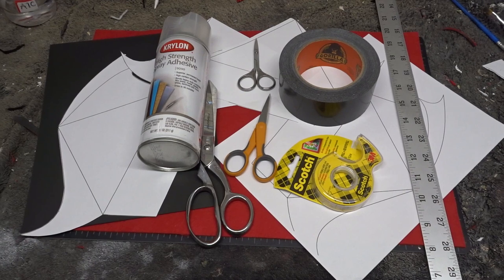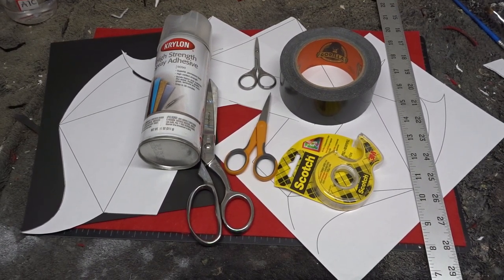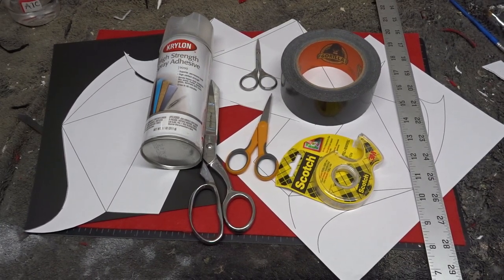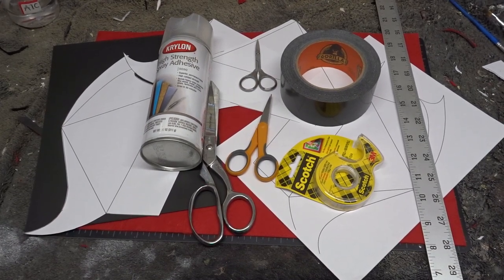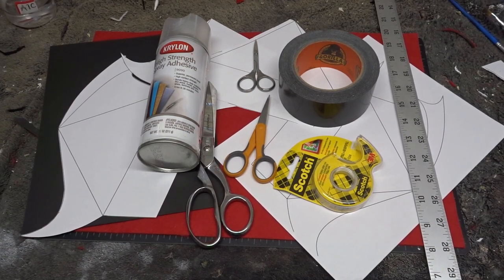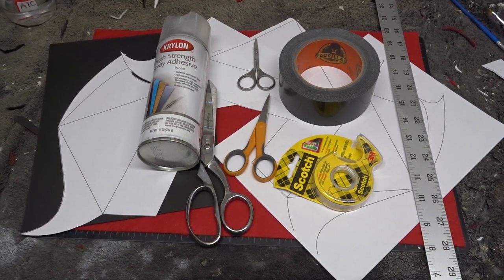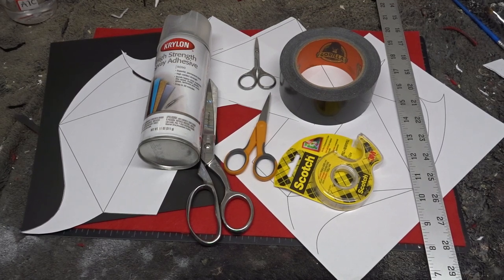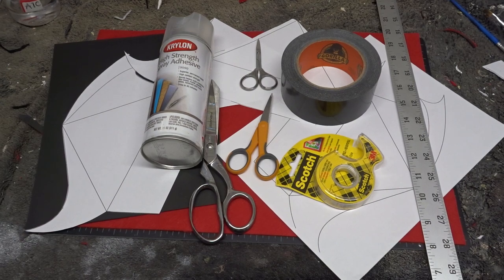The materials that I used are as shown: three different kinds of sharp scissors, cardstock, felt, the strongest duct tape I could find, Scotch clear double-sided tape, a yardstick, Krylon high-strength spray adhesive, and most importantly I got the templates off of Etsy in a downloadable PDF pack for $6.66. Keep in mind that you can use whatever materials you'd like to make this more accurate — this is simply what they had available at my local arts and crafts store.